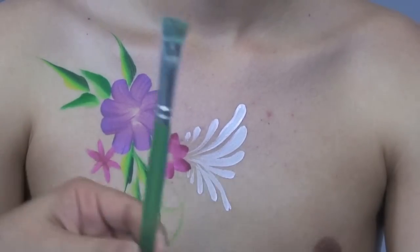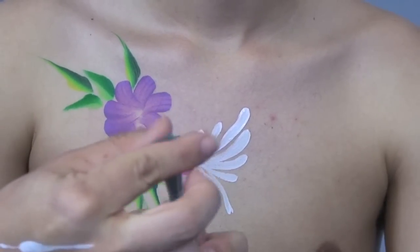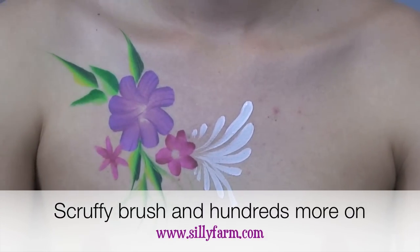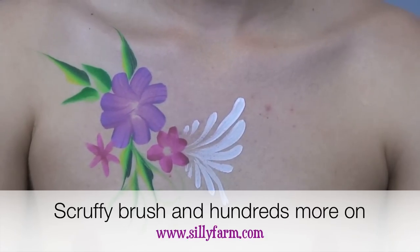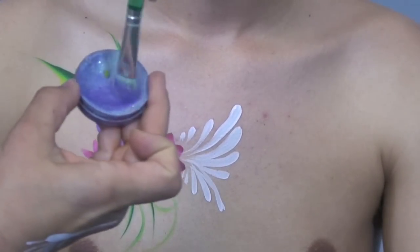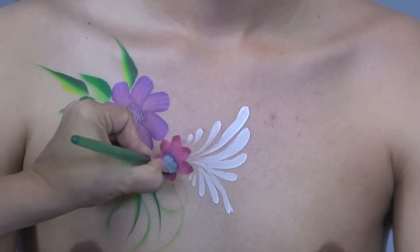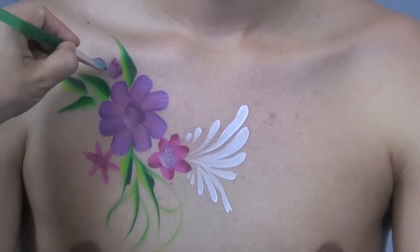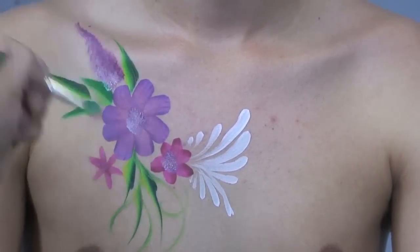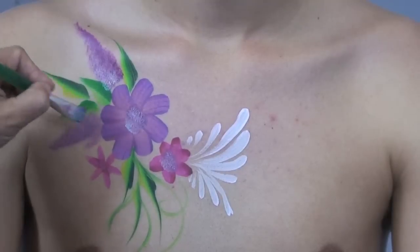Another favorite is the scruffy brush — it has a flat edge, almost like a mop brush. Donna Dewberry introduced me to it. It's good for the center of flowers and for teddy bears. I get it wet, dip it in a little paint, and just pounce it right in the middle of the flower. This brush gives you a fluffy, fanned-out blended effect and you can use it for different flowers and teddy bears by pouncing it on the skin.